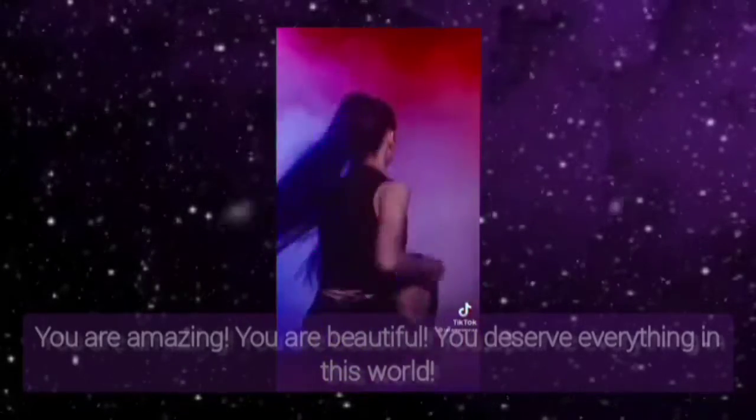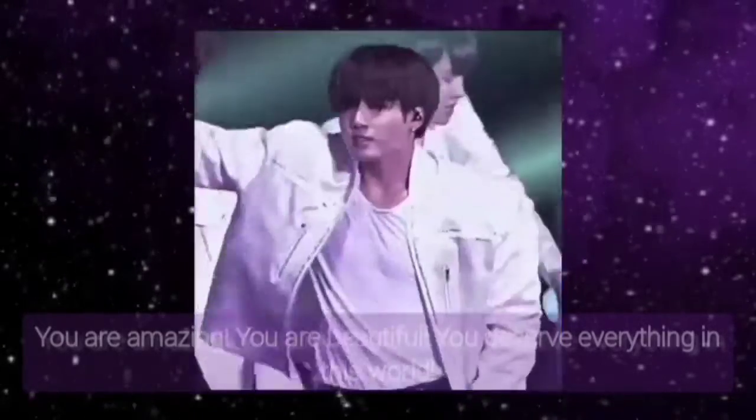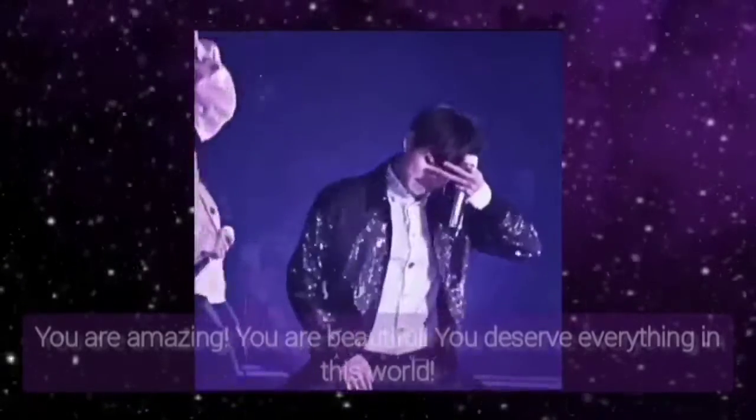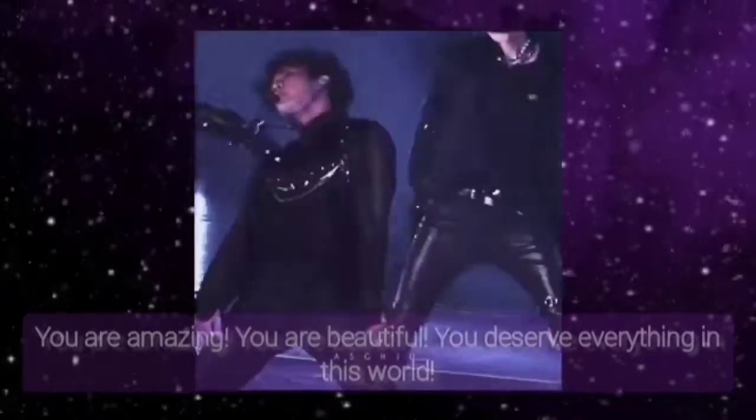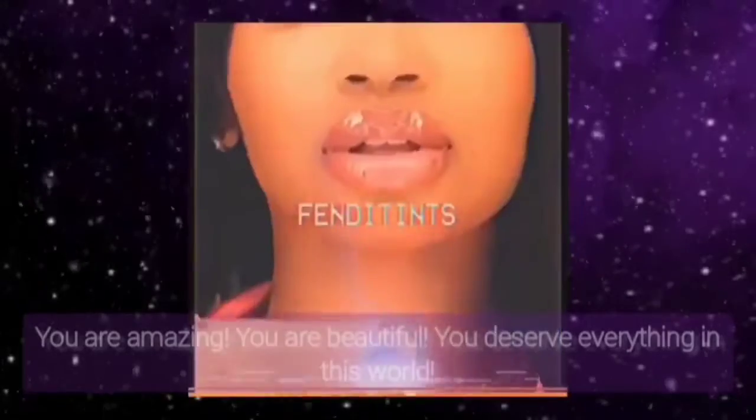Relax your upper body. Your upper body is relaxed and all the tensions in your upper body are gone now. Relax your legs, thighs and feet. Your legs, thighs and feet are relaxed and all the tensions in your legs, thighs and feet are gone now.